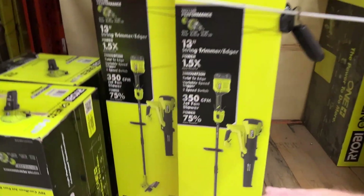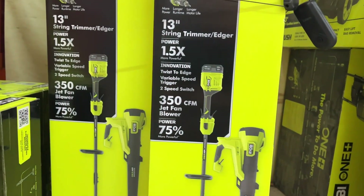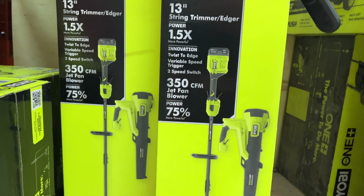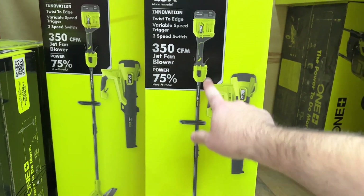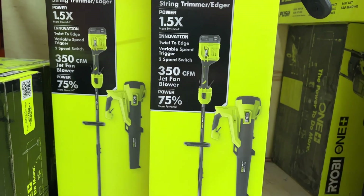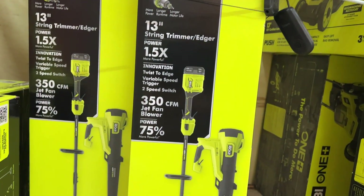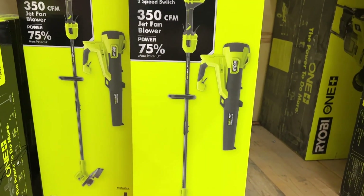Then you get about 70 more CFM with the brushless, which is 350 CFM. The brushless is also 13-inch, one and a half times more power, twist to edge, two-speed switch, 75% more power, longer runtime, and longer motor life — it's a little more compact but provides more power, and also comes with a 4-ampere hour battery and charger. I'm just not sure I need to spend the extra $70 for the brushless.